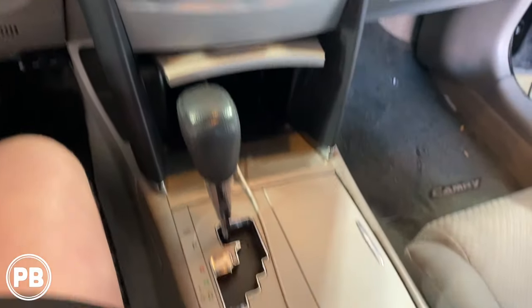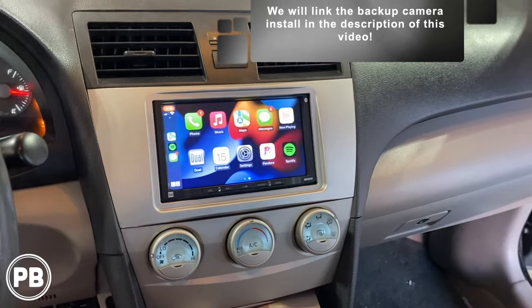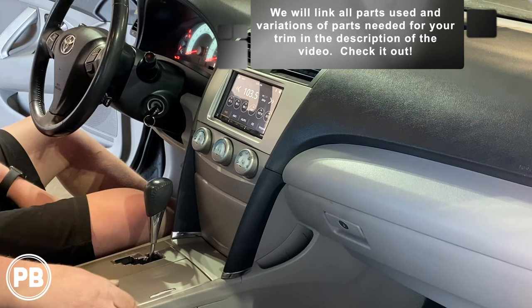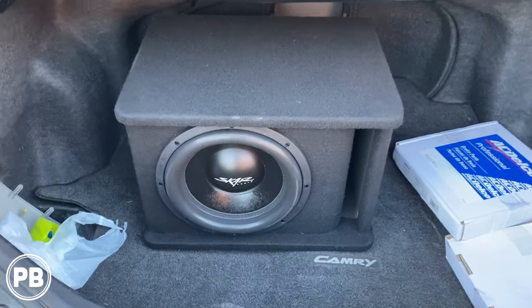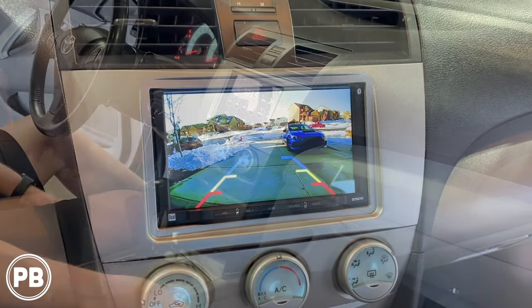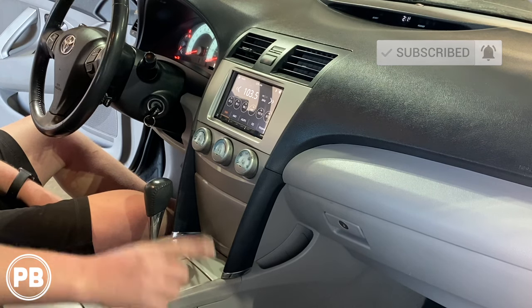We got everything all back in and reassembled — it's looking great. We've got our USB port down there: bottom one's for charging, top one's for Apple CarPlay and Android Auto. Our backup camera has a nice clean and clear picture out of reverse. That's about it for this install — everything went back really nice and clean, super impressed with how everything works and it sounds awesome. If you like what you saw, hit that like button. We did front door speakers, rear deck speakers, an amplifier, a subwoofer, bypassed the factory JBL amplifier, and added a backup camera on this vehicle — all linked in the description. Thanks for watching, hit that subscribe button, and we'll see you in the next video.